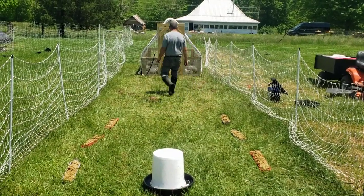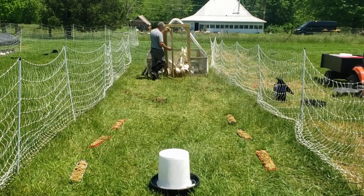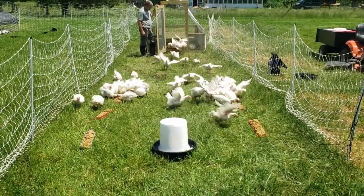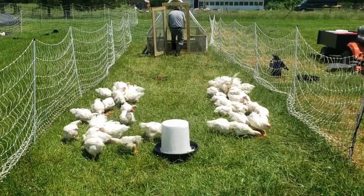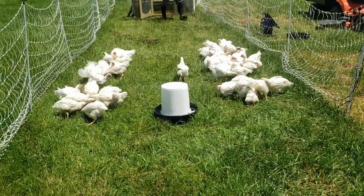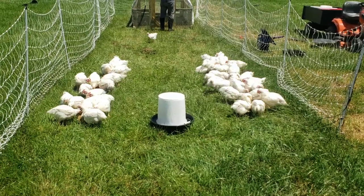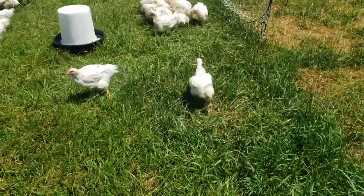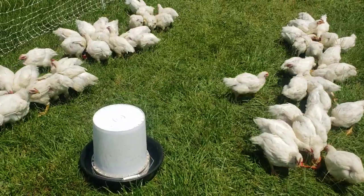And here they come — they know it's feeding time. A lot of people think that Cornish Cross aren't healthy or can't move, but they are just shy of eight weeks. We could process them next week if we wanted to. But this is them at just shy of eight weeks — you can see they're moving around fine, they're nice and clean, and they love to eat.